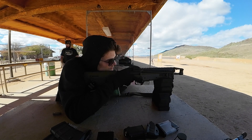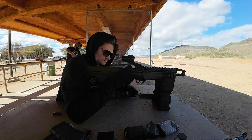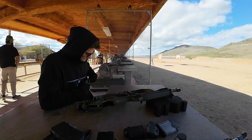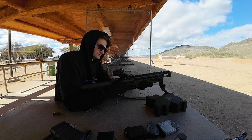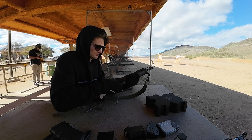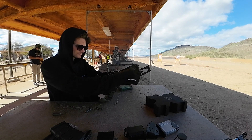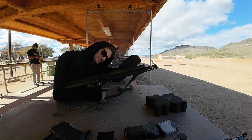Then I have a dead trigger. I clear the weapon, put the magazine back in, and the trigger is still dead. I clear it again and inspect, and I find that the hammer is no longer locking back — it is following the bolt home with the hammer in the fired position. I can't even put the safety on, so I end up pulling the charging handle back, holding it in the rearward position, and putting the safety on, which actually ends up locking the hammer rearward.